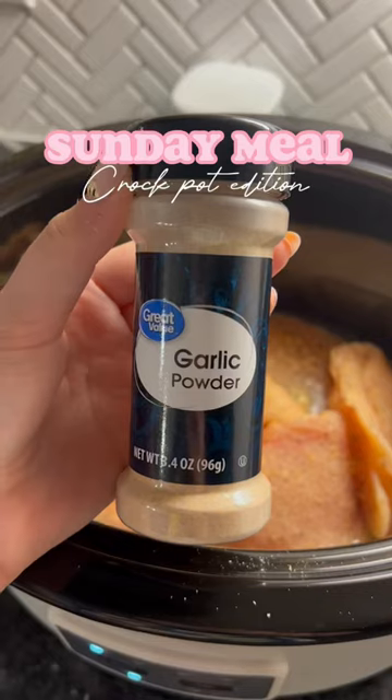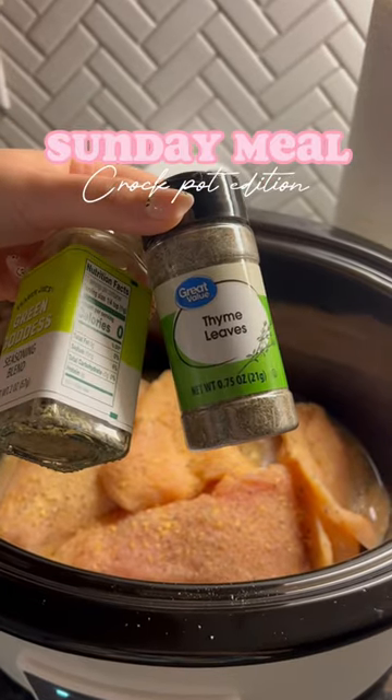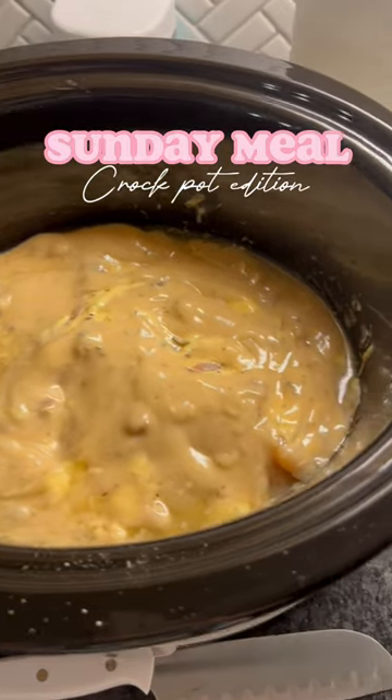I'm so excited! So all you need is some chicken breast and a little bit of chicken broth — I feel like I put a little bit too much. Then you're going to go ahead and season your chicken, and then do a layer of your cream of chicken soup.